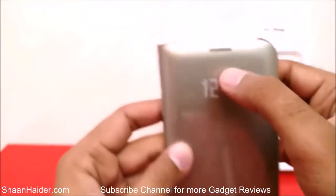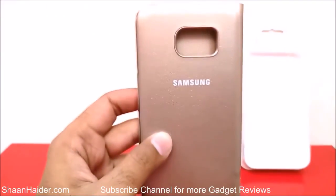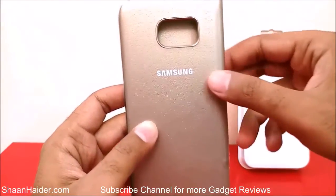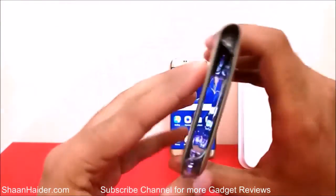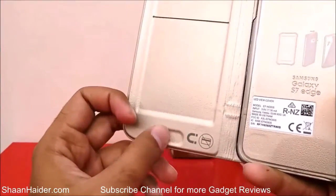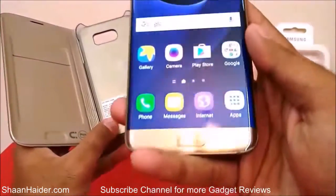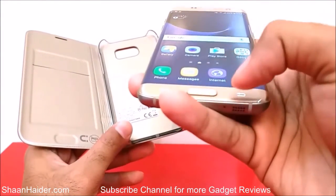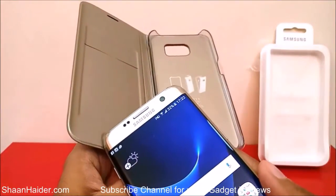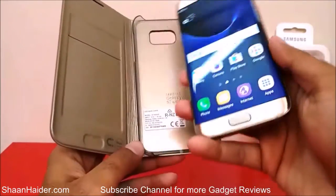So once you are using this case, you'll know exactly where the volume keys are. There is a nice cut here, and a slot for the earpiece. On the back side we have the Samsung branding, and there is a cutout for the camera, heart rate sensor, and the rest of the sensors. At the top and bottom the case is open. Inside, there is a nice spot for the fingerprint scanner — on the device the fingerprint scanner sits a bit outward from the rest of the body.